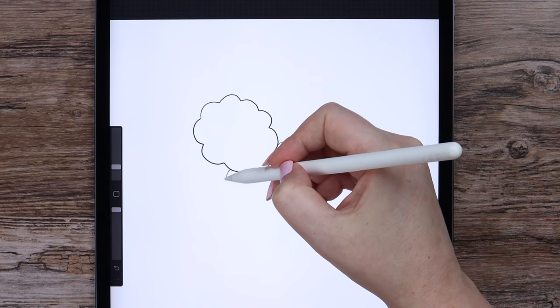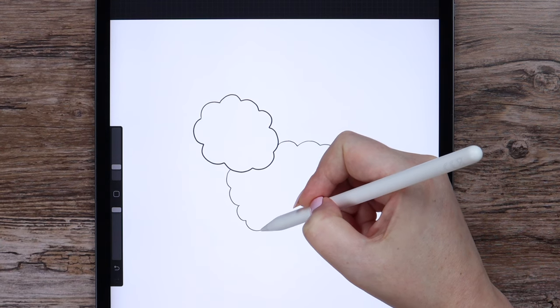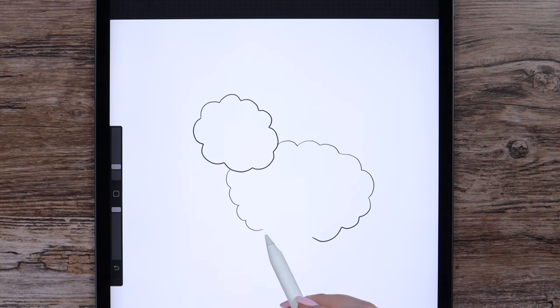If you are struggling with drawing this, you can use the sketch that I attached in the description together with the color palette and brushes.